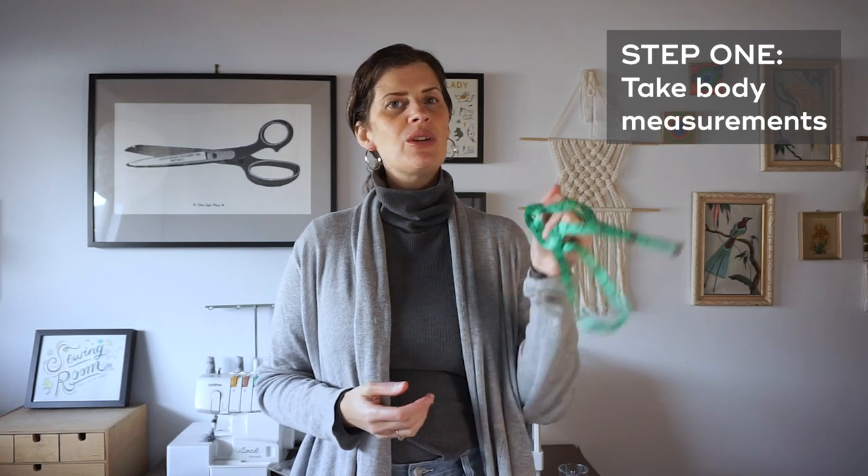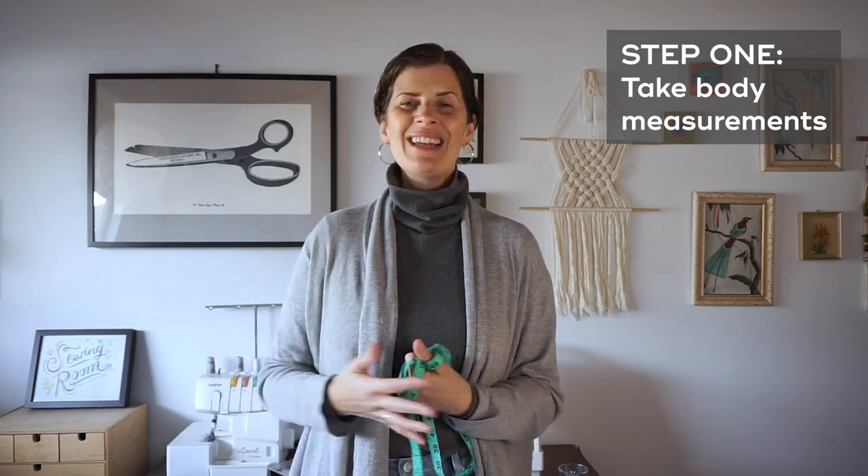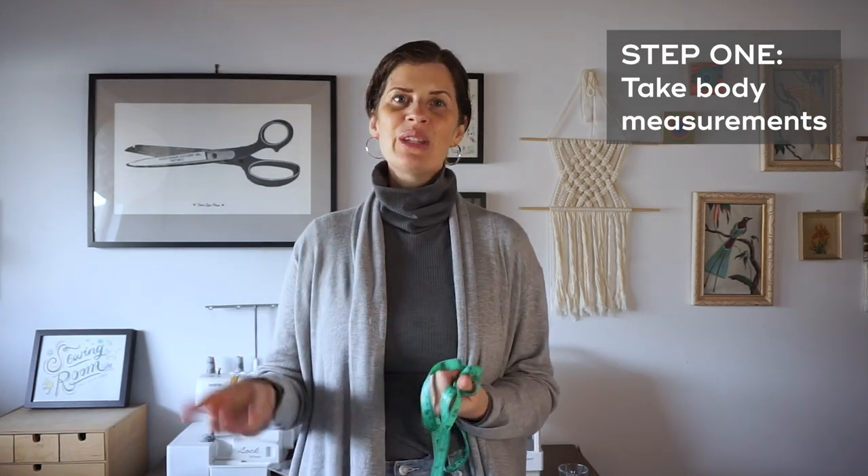So the first thing you want to do is measure yourself. Our bodies will change over time, so it is important to measure yourself often, even every time you sew a new project.